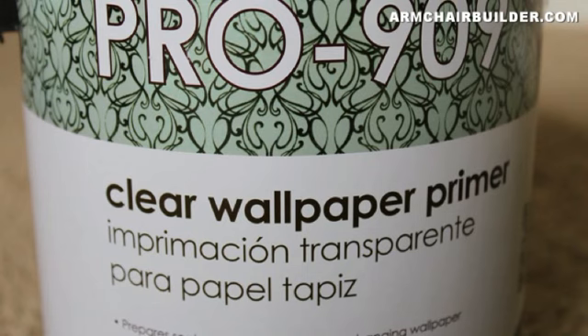Before we start hanging any grass cloth, we want to prime the wall per the manufacturer's directions. In this case we used Roman's Pro 909, and you should tint it the same color as the paper to blend in with any seams that aren't perfect.